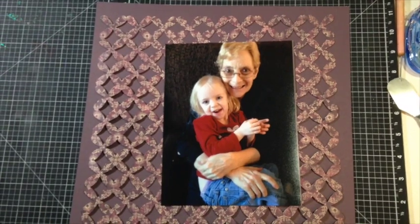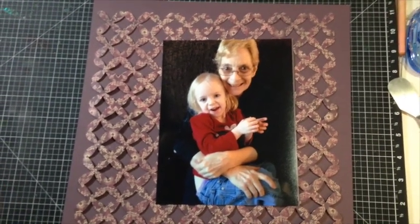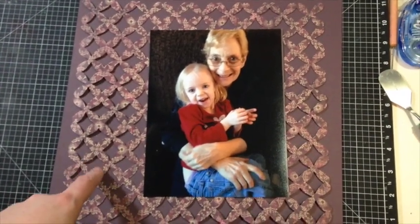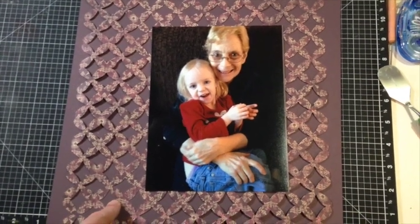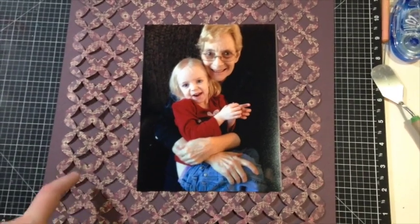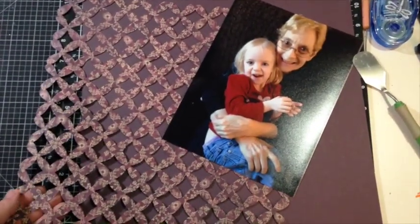When cutting things with Art Booking, especially overlays, a quick tip is to make sure you've got a really sharp blade in your Cricut machine. Otherwise what can happen is you end up hand-cutting some of the pieces out from your overlays that may not cut out really well — which is what happened with me. I didn't change my blade. Making sure you've got a nice sharp blade is going to be key to getting a really crisp, clean overlay to use on your layout.